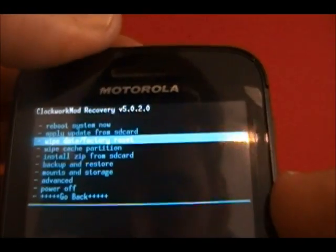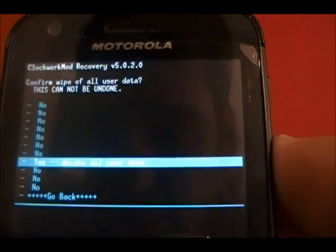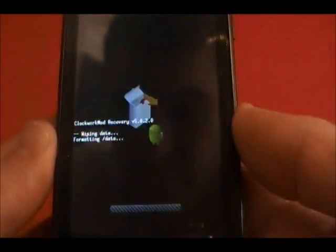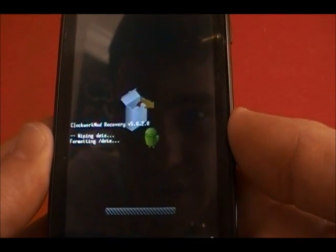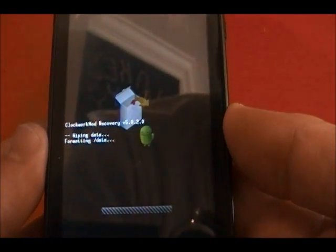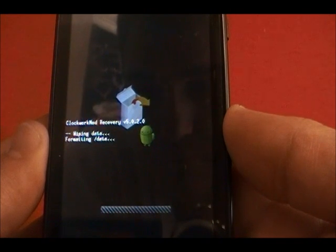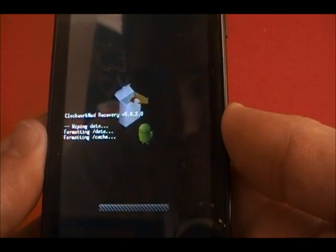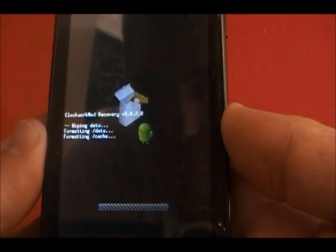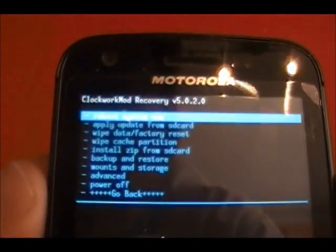Use your arrow buttons to navigate, power button to select. We'll say yes, delete all user data. We'll wait for this process, which shouldn't take too terribly long. That's completed relatively quickly.